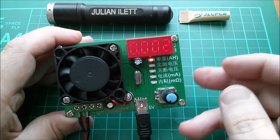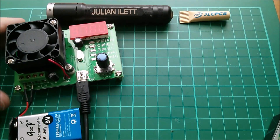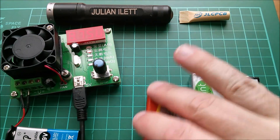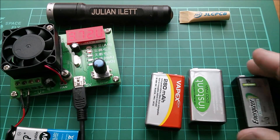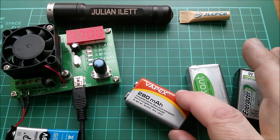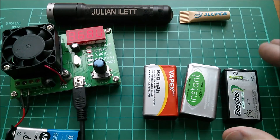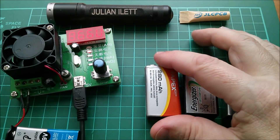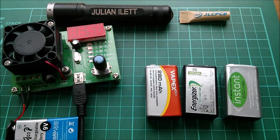We're at 8.97 volts now with 2 milliamp hours of accumulated discharge. While that sits there discharging, I want to show some batteries I've recently bought: some Vapex Instant low-self-discharge batteries at 200 milliamp hours, a couple of Vapex 280 milliamp hour batteries (not LSD but higher capacity), and an Energizer rated at 175 milliamp hours whose form factor looks a bit smaller. I've tested all of these and the God-P battery, and the results are here.